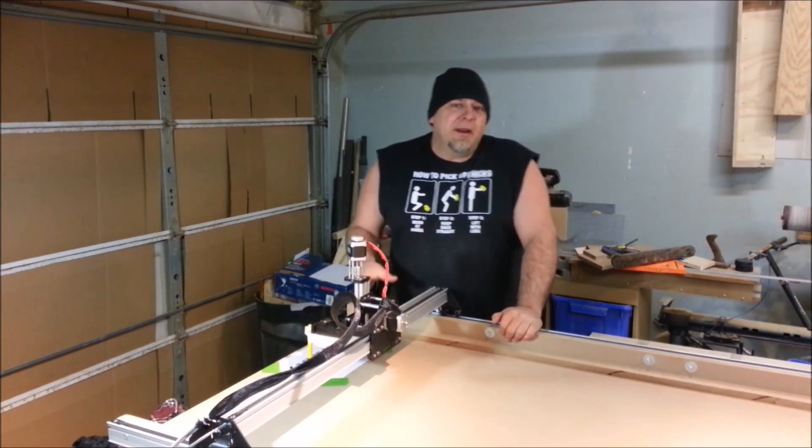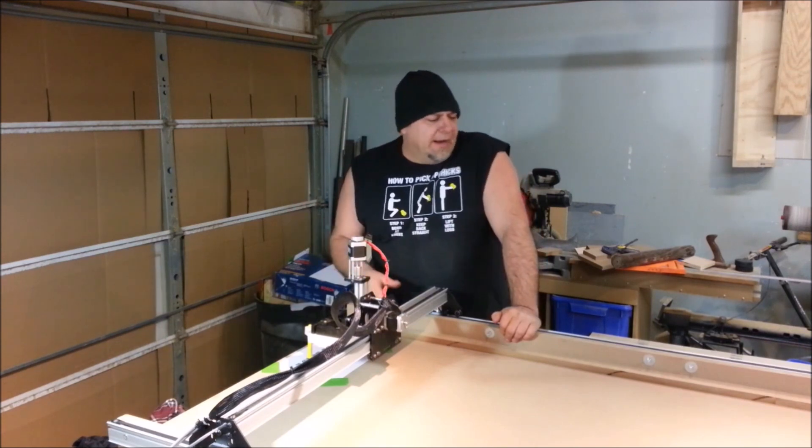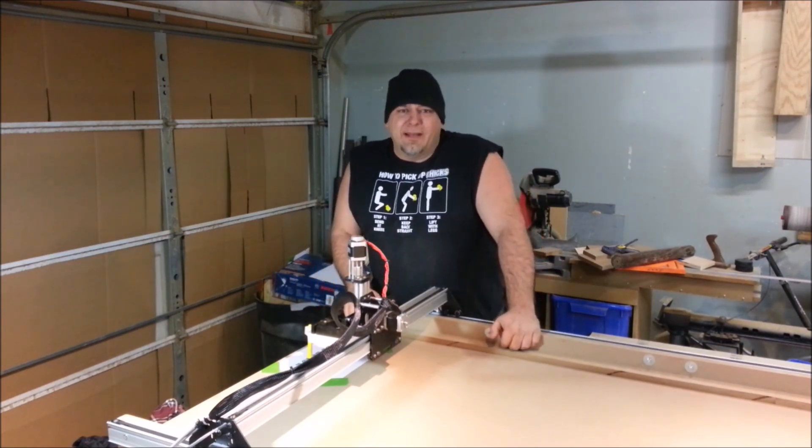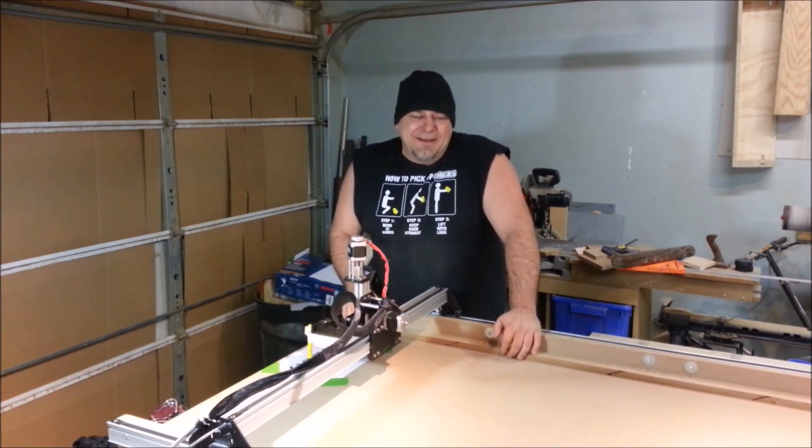Coming into this I was a little bit intimidated when Inventables said they were sending it out, but I thought to myself, how hard could it possibly be — I mean, Bob Claggett did it. Sorry Bob.